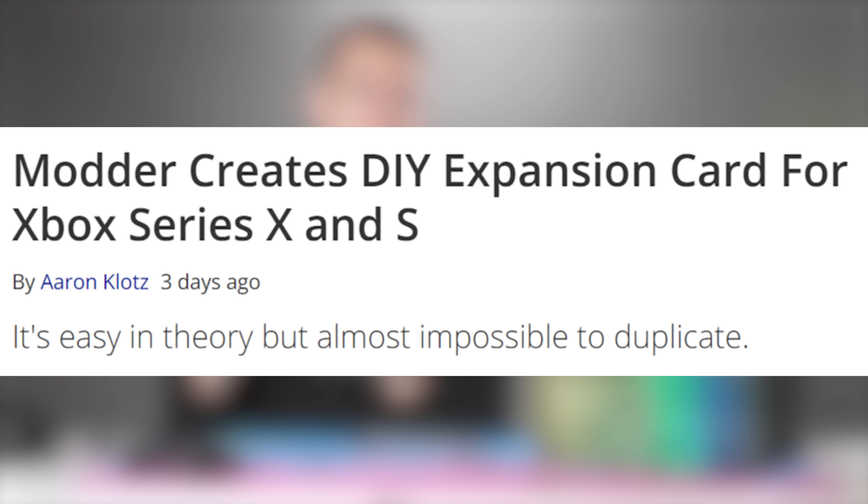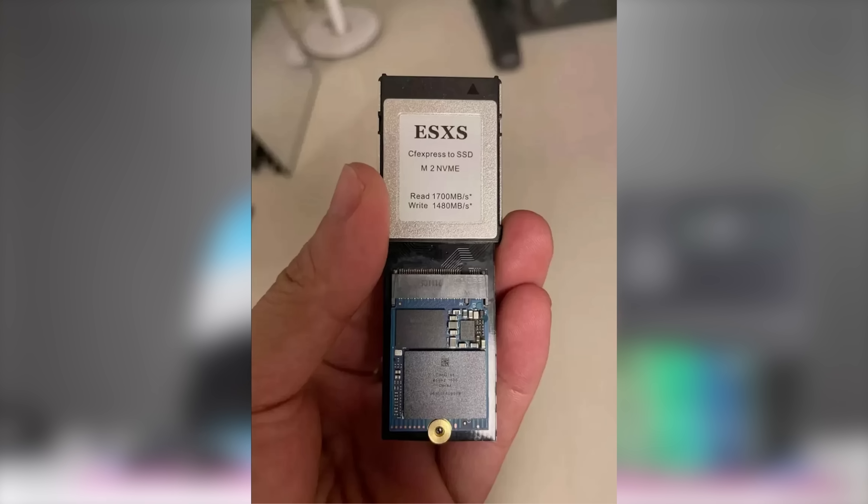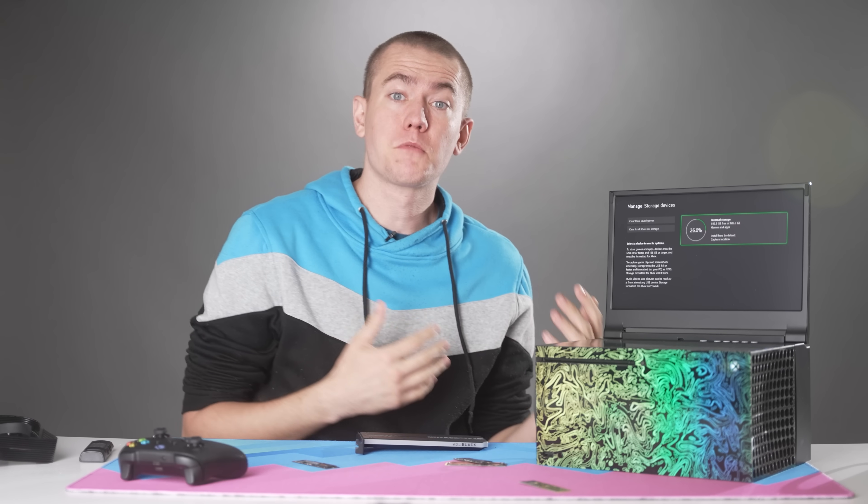Friends, you may be seeing an article floating around the internet about somebody who was able to take the SSD that comes in the Seagate expansion card for the Xbox Series X and convert it to a CFexpress to NVMe adapter. It's actually a pretty cool little adjustment because it means you can potentially open up to allow other SSDs to be used on the Xbox Series X, making it more expansive like the PlayStation 5.